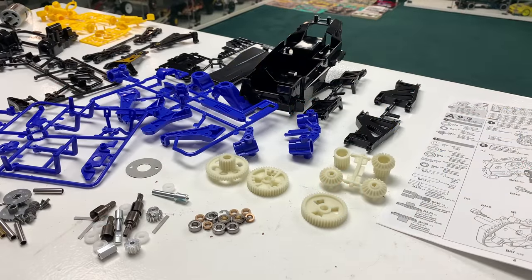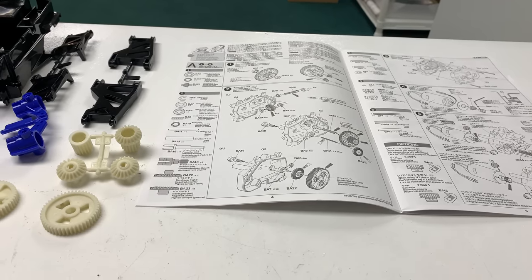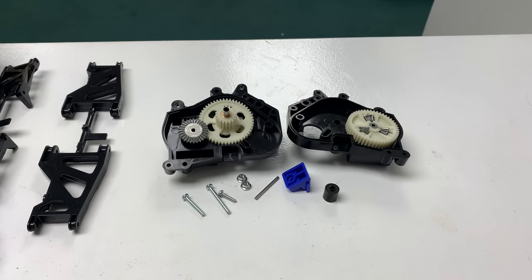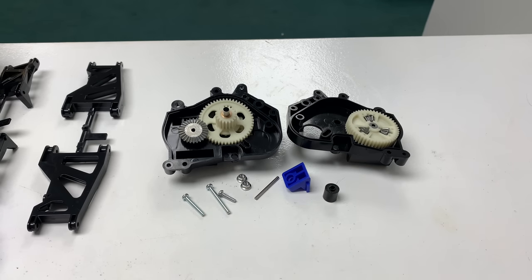That's everything out and let's go. Looking at my manual, step one is a differential. I think we'll start with the rear gearbox. Now, going to be very open and upfront with you — this is a complete shelf queen. It's come with four ball bearings for the outdrives, but the rest of it is bushes. I'm doing this build completely dry, no grease, because I have zero intention of running it. This one is just for the collection. I'm just addressing that now in case you're in the comments going, there's no grease on that — there isn't, and it's bushes. It is what it is on this one.